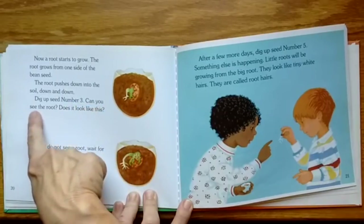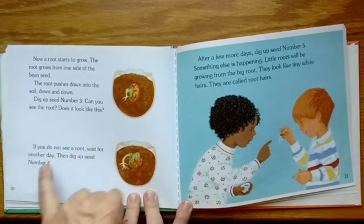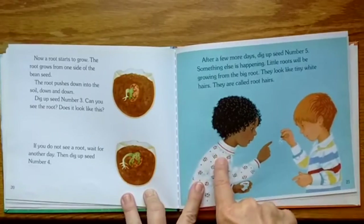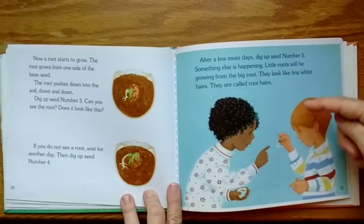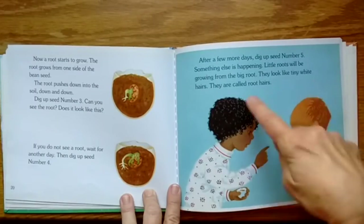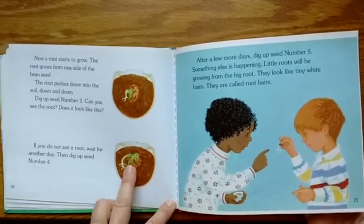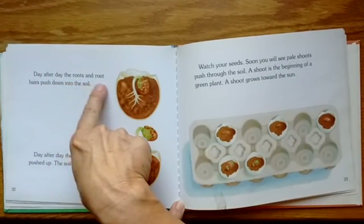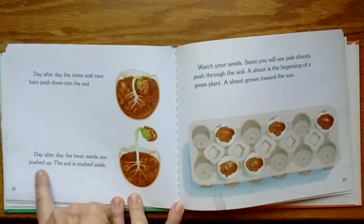Dig up seed number three — can you see the root? Does it look like this? If you do not see a root, wait for another day, then dig up seed number four. After a few days more, dig up seed number five. Something else is happening — little roots will be growing from the big root. They look like tiny white hairs; they are called root hairs. Day after day the roots and root hairs push down into the soil. Day after day the bean seeds are pushed up.